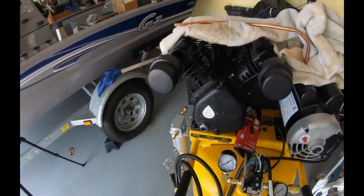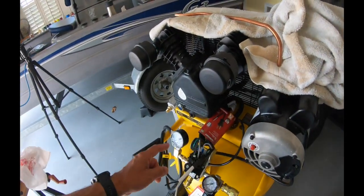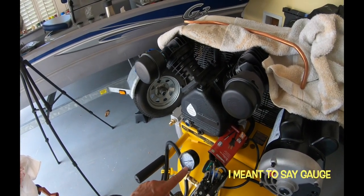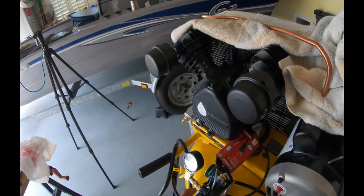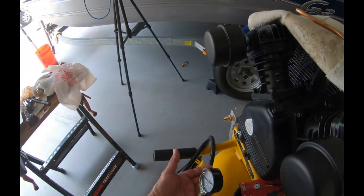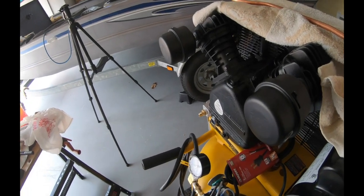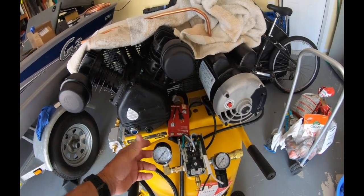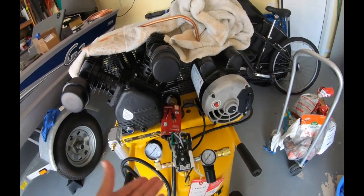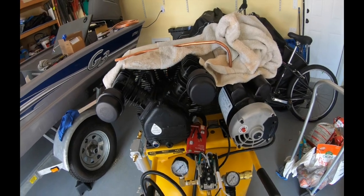The other thing I modified on this compressor - which I didn't understand why they did it - was they put this pressure gauge meter in here mounted sideways. You didn't have it looking this way; if you wanted to look at it you had to turn your head sideways. So I changed that up - I put a brass elbow in it and stood it upright so I can see both meters at eye level without turning my head.